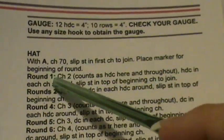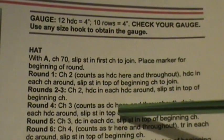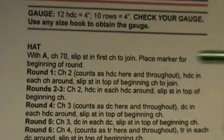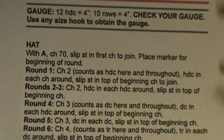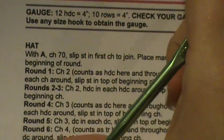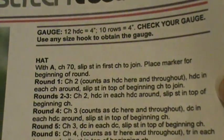When you start off with the hat, you're going to use color A — which is whatever main color you choose — and you're going to chain 70 stitches, then slip stitch into the first chain to join. At that point you're going to place your stitch marker in that chain, which is going to represent the beginning of your rows. You can also use a contrasting piece of yarn about two to three inches long as a stitch marker, or even a bobby pin — anything will do, but you do want to keep count of your rows.